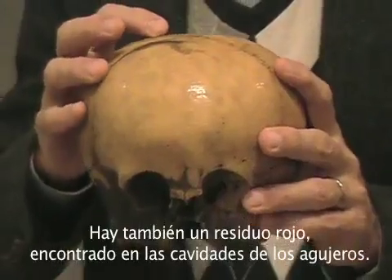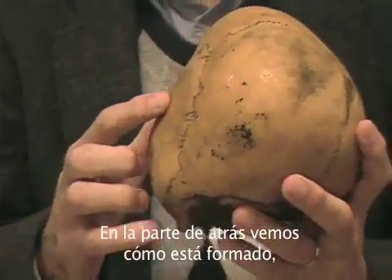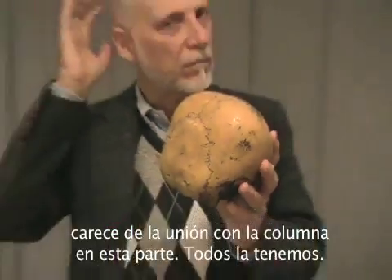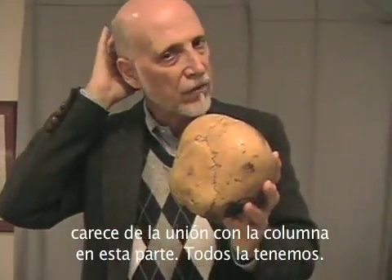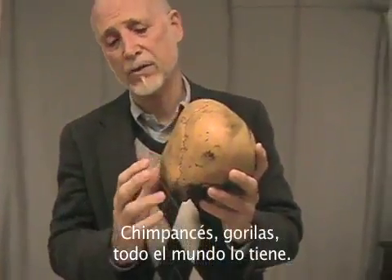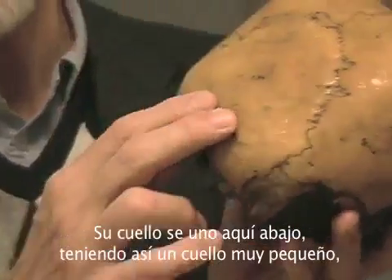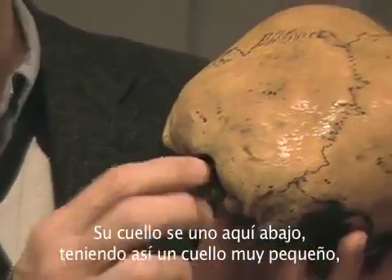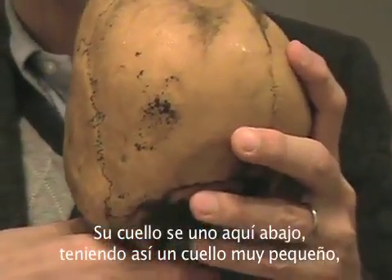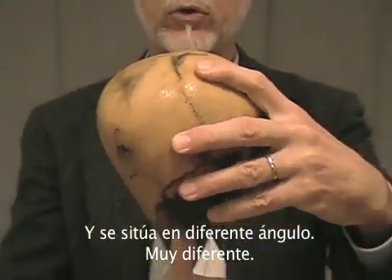There's also a red residue found in the bone in the cancellous holes. And in the rear, we see that it lacks an inion, which is that knot that we all have in the back rear of our heads. Everybody has that — chimps have it, gorillas have it, everything has it — and that's where your neck muscles attach. Its neck muscles attach all the way down here, right on top of the foramen magnum, meaning it has a very small neck, like half the size of a normal human neck. And it sits at a different angle — the head sits at a different angle than a normal human head.